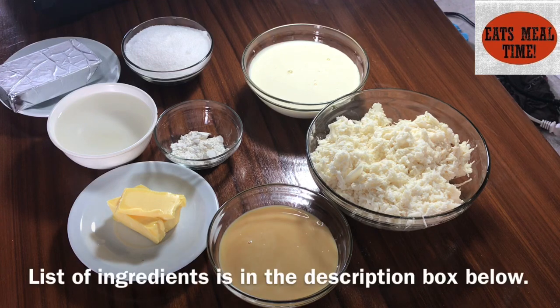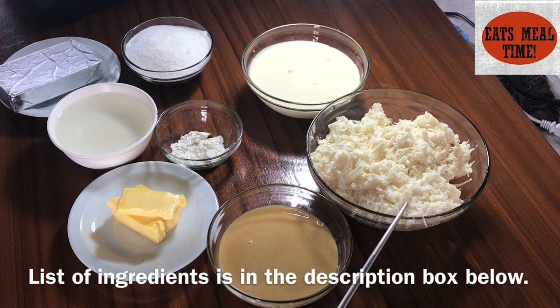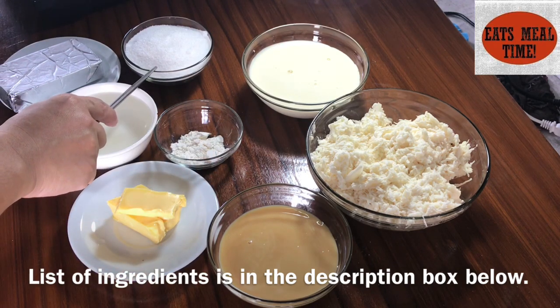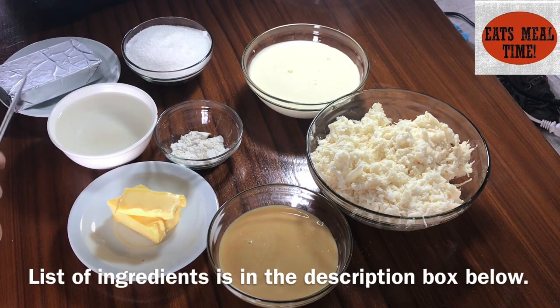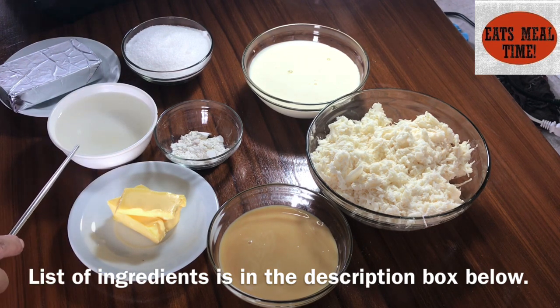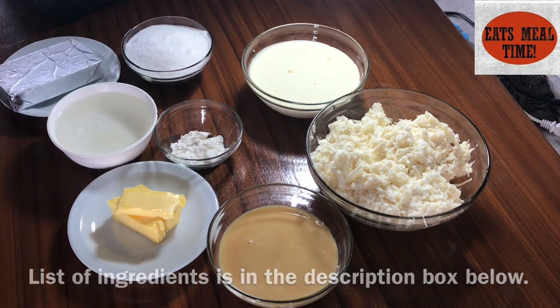I will be sharing my own version of cooking or making cassava cake. For this recipe, we will be using 4 cups of grated cassava, milk, butter, cream, sugar, cheese, all-purpose flour or cornstarch will do, and then water. Let's start!